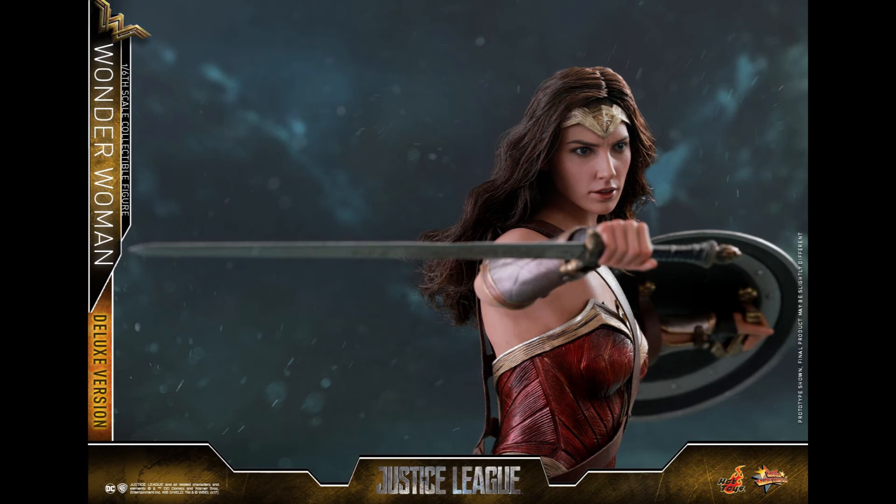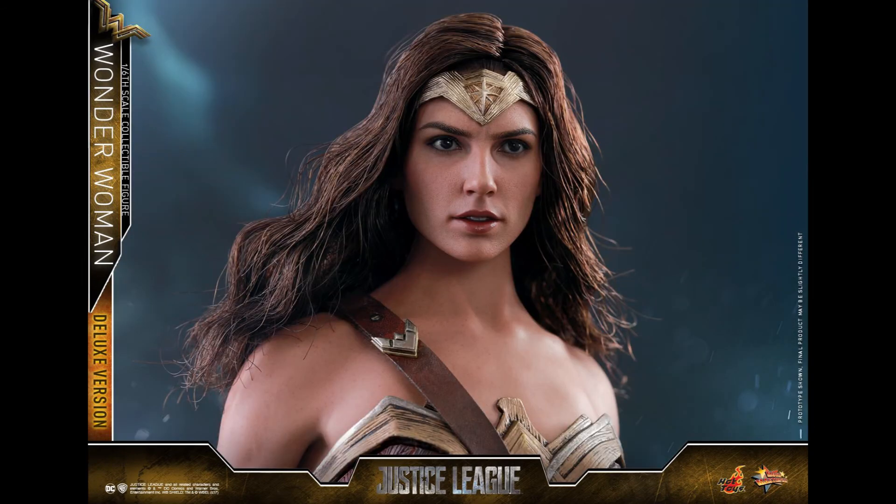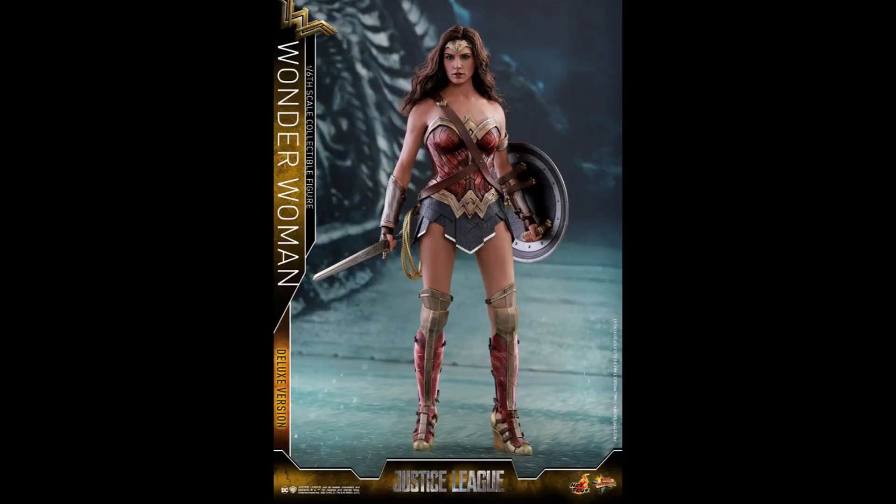Check out the link down below — it's already on pre-order at BigBadToyStore.com. As for myself, I'm going to think about it. Maybe if I can sell my Wonder Woman, I'll get this one.